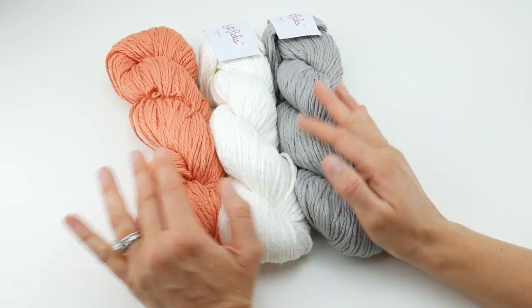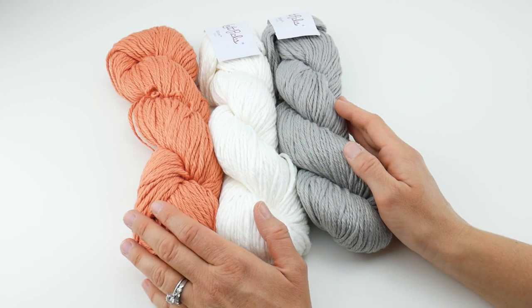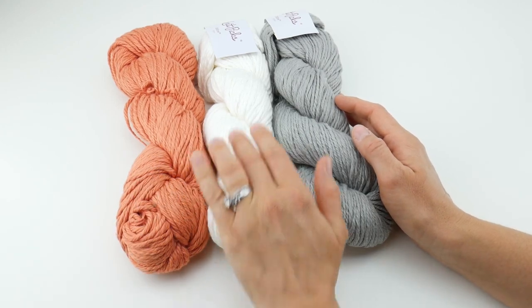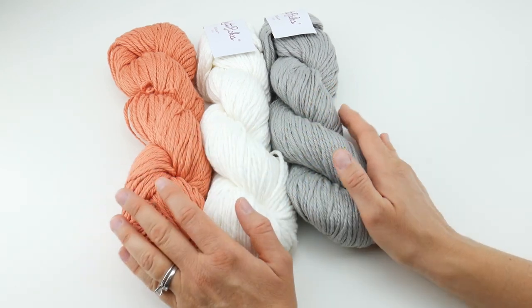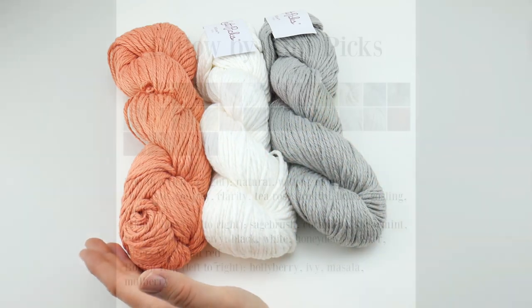This is a really beautiful, soft, chunky cotton yarn. It comes in a lot of really nice colors. I have here conch — like conch shell — and white and whisker. This is a really fresh, modern color combination, however it comes in a whole bunch of colors. I'm going to go ahead and show you all the colors now so you can take a look.